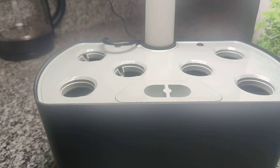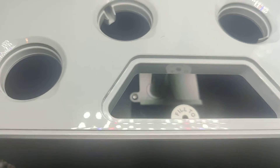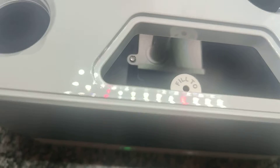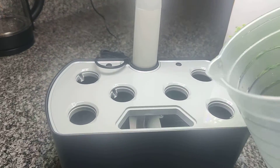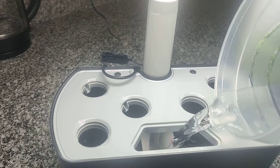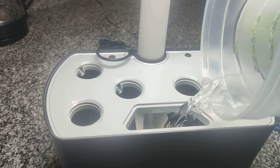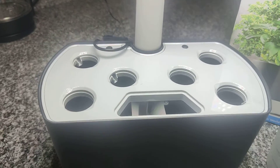The next thing I'm going to do is add water to this chamber here. It looks like it has an indicator of where to fill the water up to. I'm just going to add about four liters of filter tap water — nothing fancy. It's about two liters there.